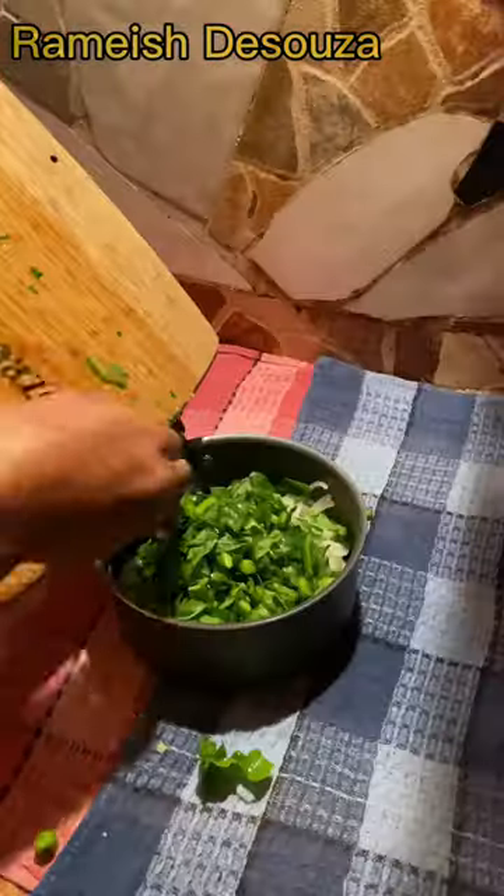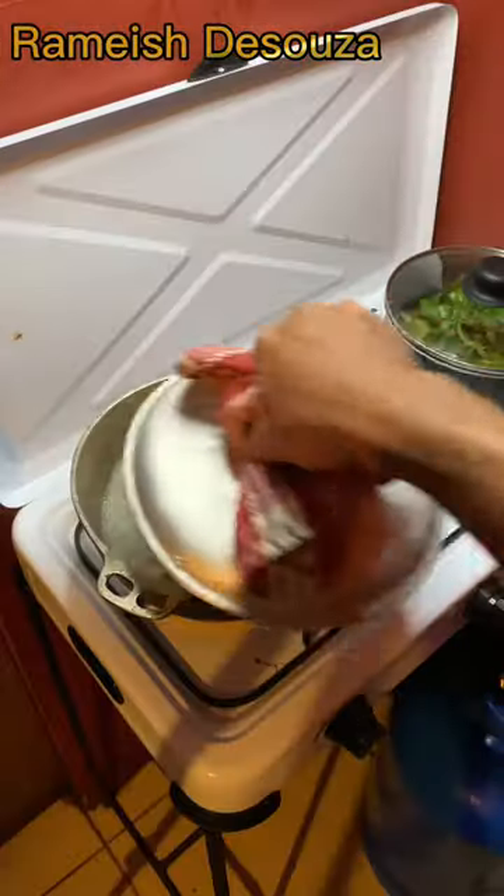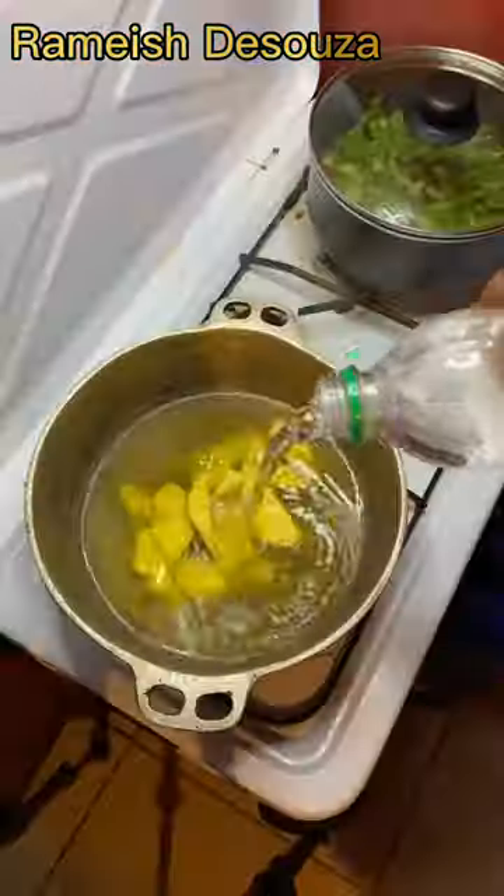Hot pepper, scallion, and spinach. To season, we use MSG, Creole seasoning, garlic, and oil. Now we steam — same time.